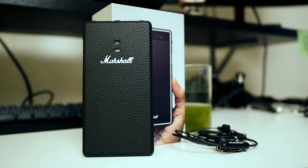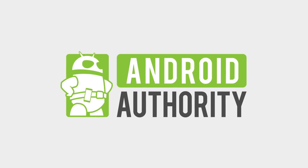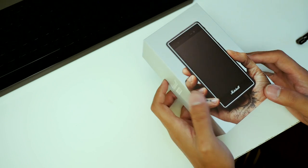It's Joshua Vigar from Android Authority — what's going on everybody? Here is your unboxing and first impressions on the Marshall London.